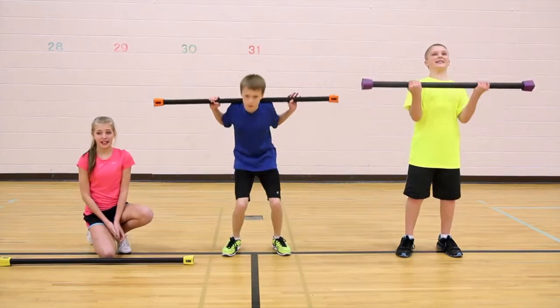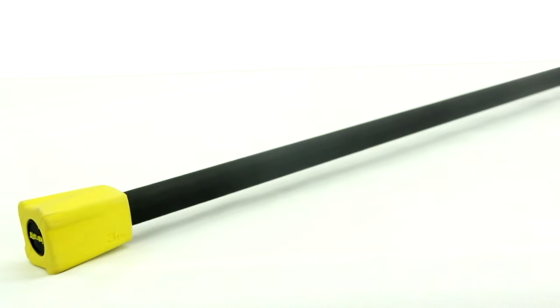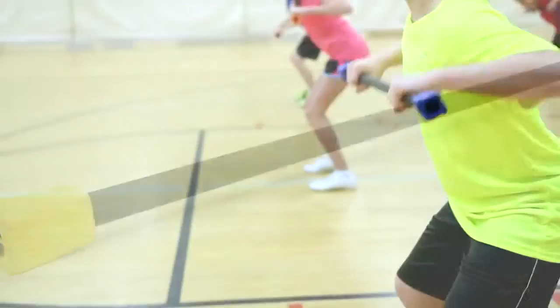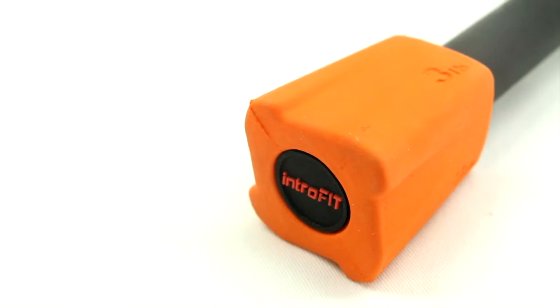Oh, these are too big. My back hurts. This is too heavy. Find the bar that's the perfect size and weight for your students and introduce them to fitness training with Gopher's Intro Fit fitness bars.